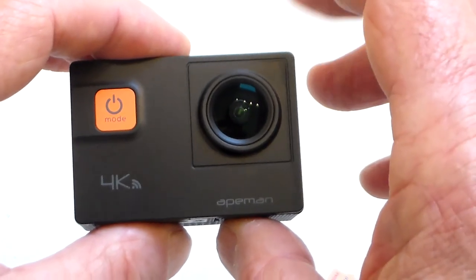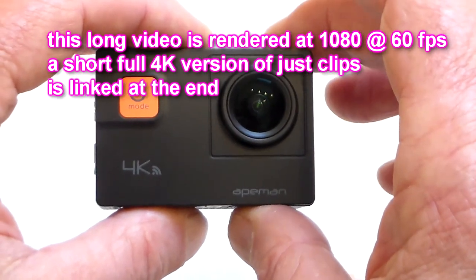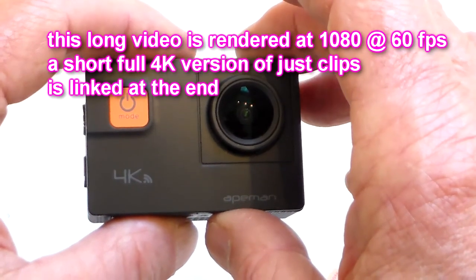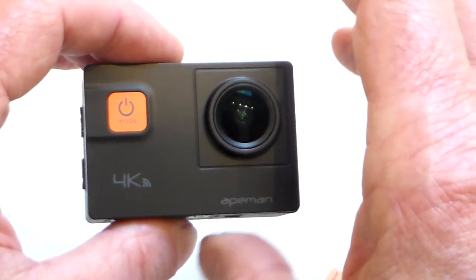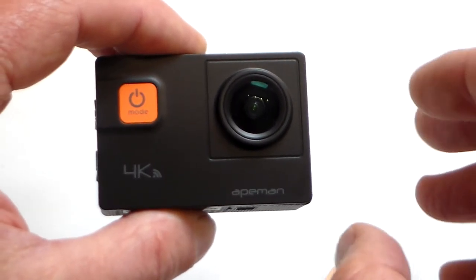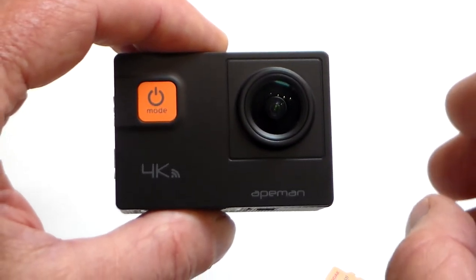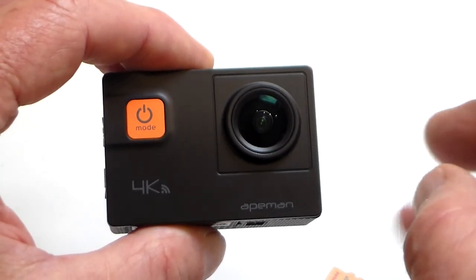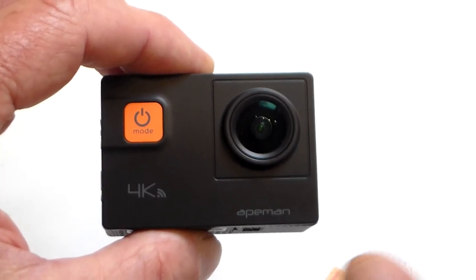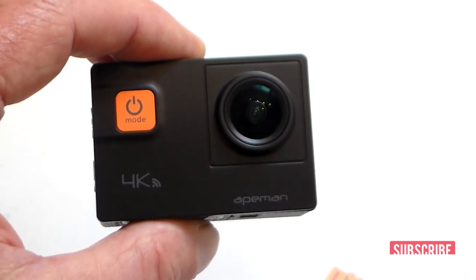I find with many budget cameras that 2.7K is actually the best resolution. The 4K is interpolated and I didn't think it was great; the 1080 also didn't impress me as much. But the 2.7K is extremely good. This video is rendered at 1080 because I couldn't render the whole thing at 4K, but I'll link a 4K version of just the clips at the end. Thanks for watching — please like and subscribe — clips are coming up now.